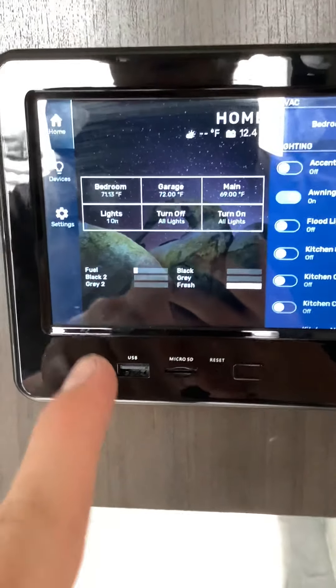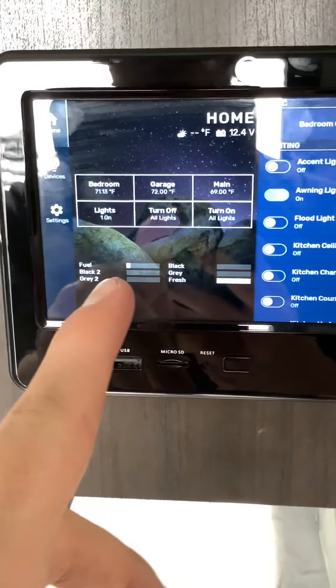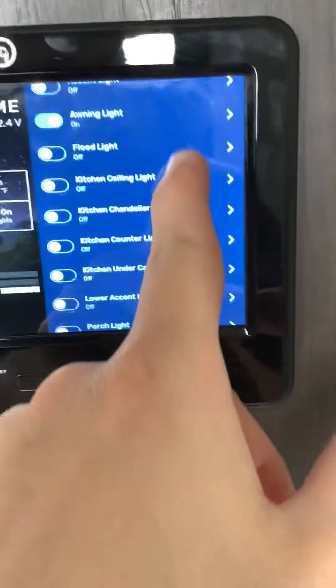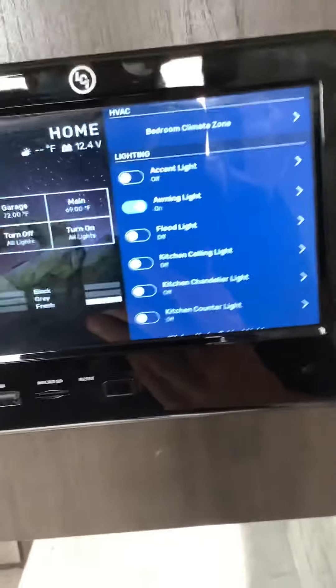This also tells you that you have your fuel — you have very little fuel in here. Black and gray tanks are both empty. You got your fresh tanks full. This is all your lighting, and then your bedroom control right there.